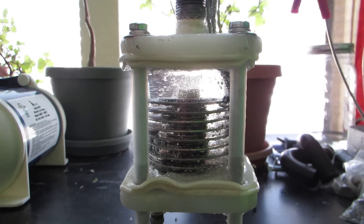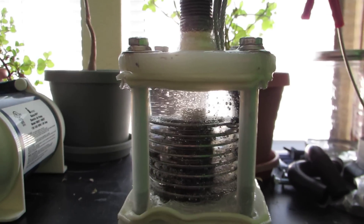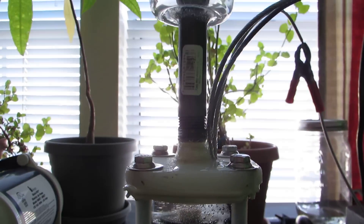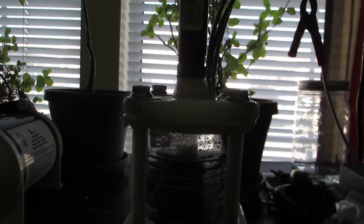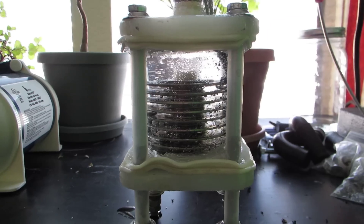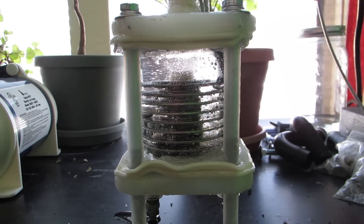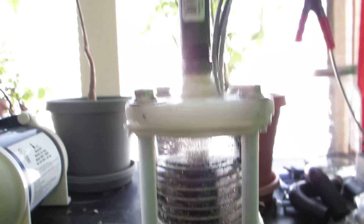Hey everyone, HHO4ALL. Finally put this thing together and it's leaking like a sieve — just dripping all over the place. Kind of a stupid assembly, kind of a flawed design. The cell itself runs good, but this enclosure is crap.